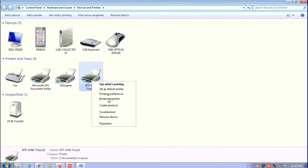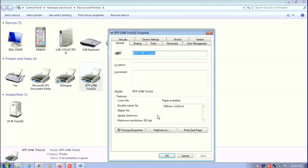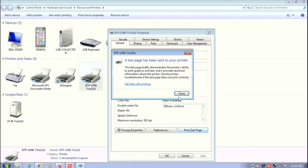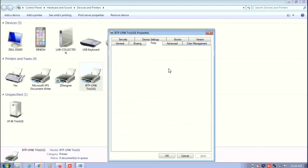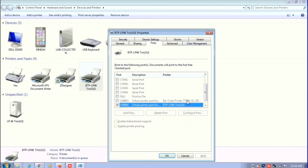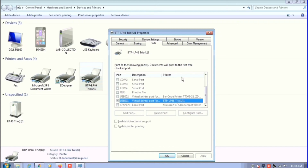Now we are in Devices and Printers. I'm going to right-click on LP46 Trio. If you want to change the settings of the printer, you can go to Preferences, Ports, or anywhere you want. You can change the settings just like how you normally set up a driver. Thank you.